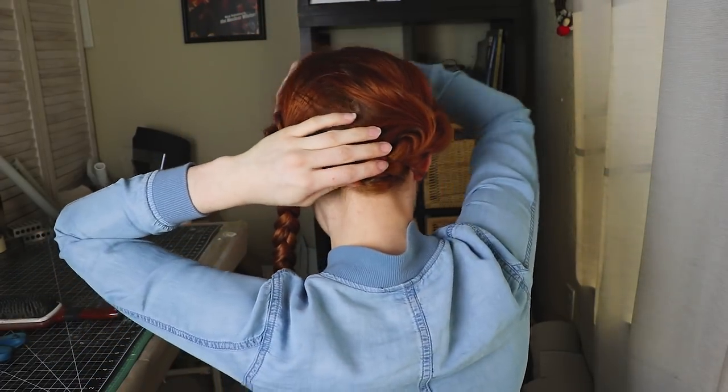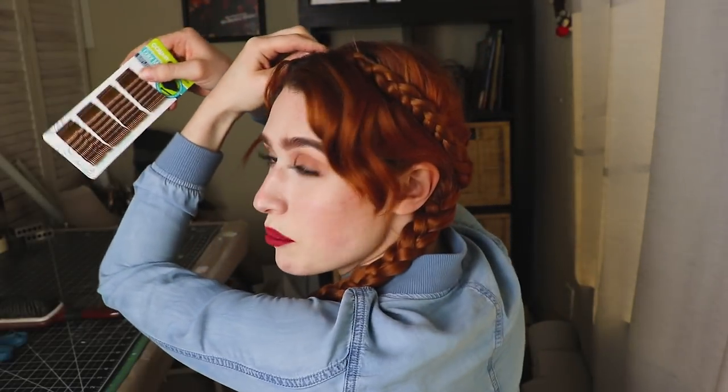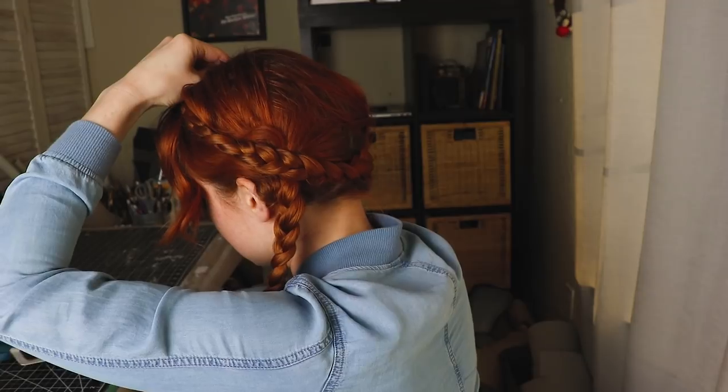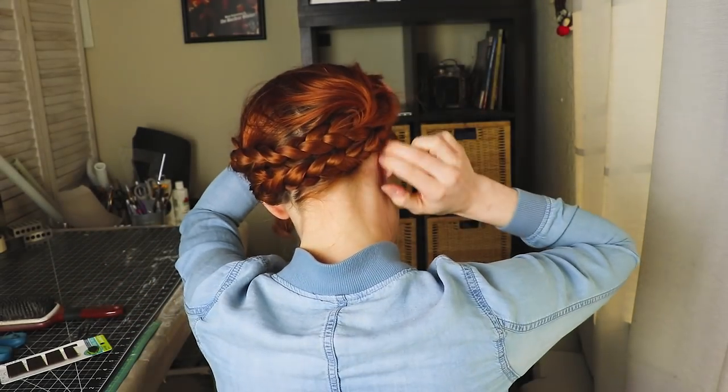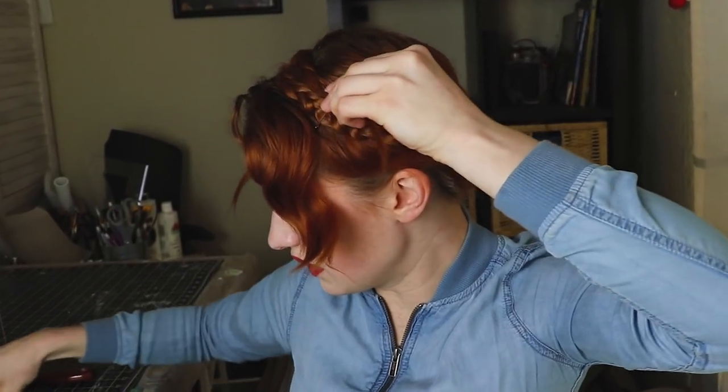I'm going to tie this one up as well so it doesn't come apart while we do the next part. Now I am going to curl these braids under the back of my head and use my gajillion bobby pins to pin it into place so it feels like it's not going to come out. Now is the time to take out the little hair tie and pin it in - it feels pretty firm. I'm going to do the same thing and wrap this second braid under my head on the other side. It needs more bobby pins - it's going to be bobby pin city - but as long as it stays. I'm pinning these little layers back so they stay out of my way, and of course it doesn't matter how it looks because this is going to be under a wig anyway.